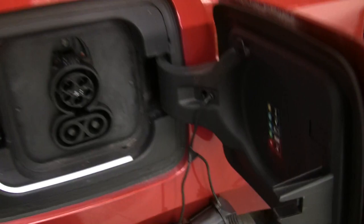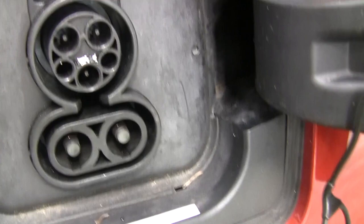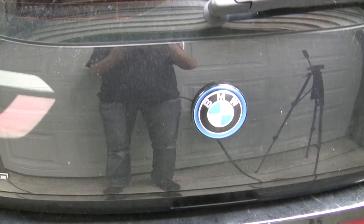When charging the car at 240 volts — level 2 charging with a plug like this at home — it's not a problem. The car will ignore the fault. However, when you're trying to use the quick charge, it'll try to eject that pin but fail, and it'll detect that and prevent the quick charge from engaging.